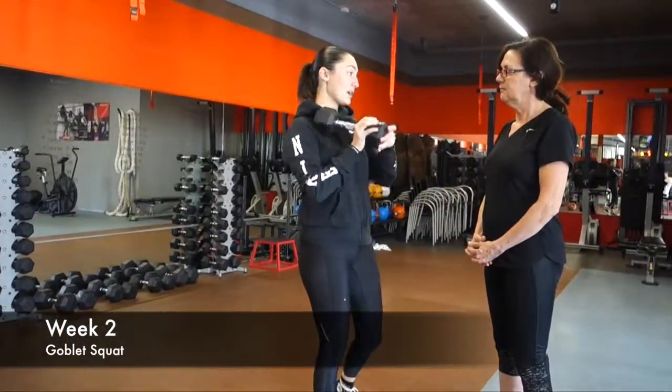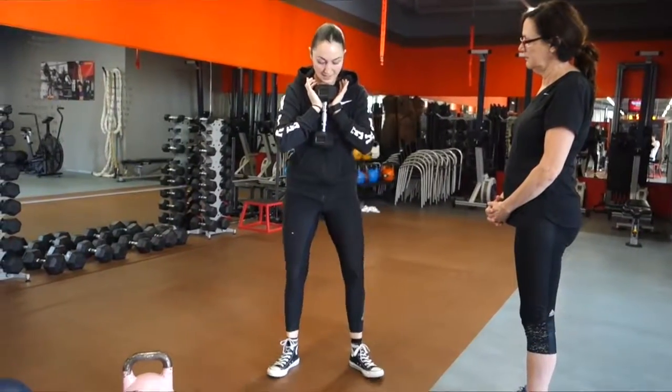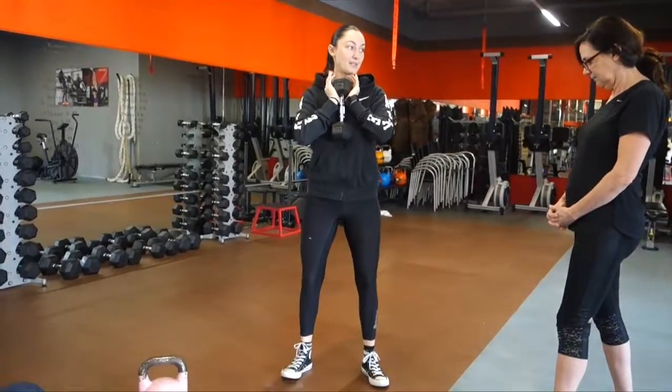Today I'm going to be using a dumbbell. I'm going to demonstrate this to you as a whole. The palms are going to face the roof and I'm going to set my feet up — one week of practice last week.